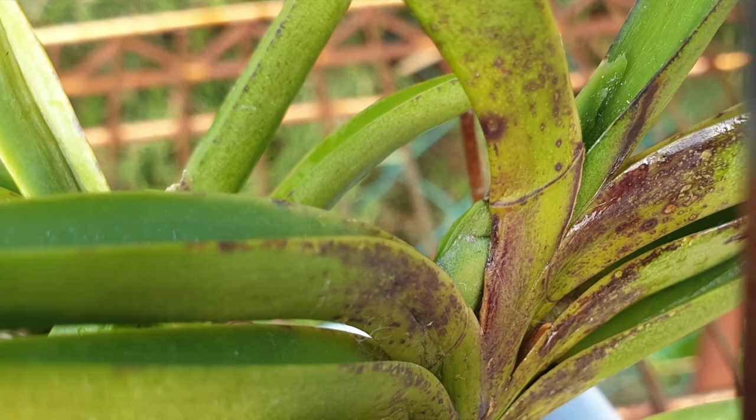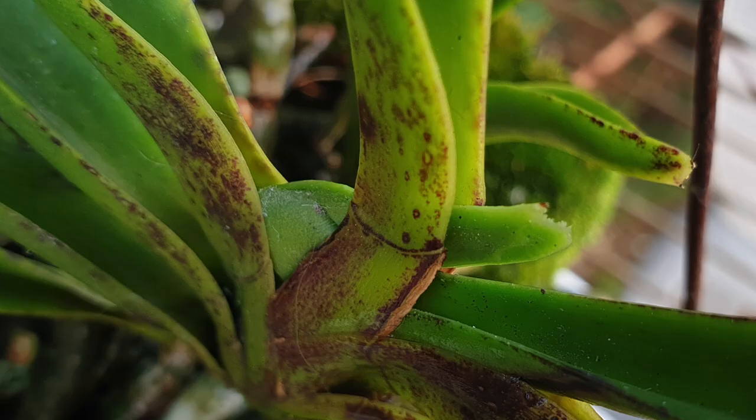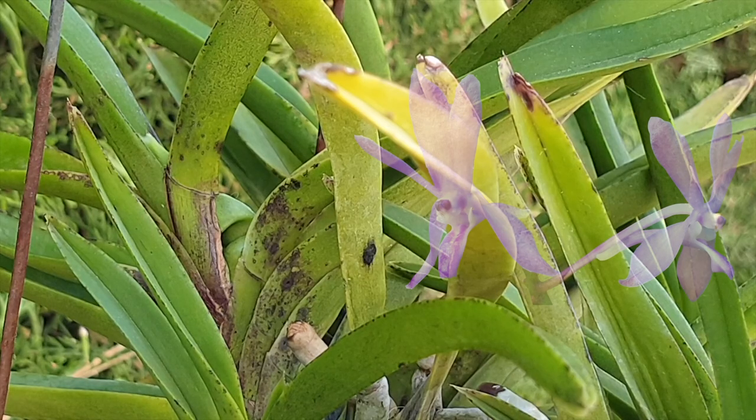This orchid has given me lots of reasons over the years to be puzzled and bemused by it. It's always given me blooms that I've now deemed as a genetic abnormality, but I've never seen it do something as funky as this with a new fan.